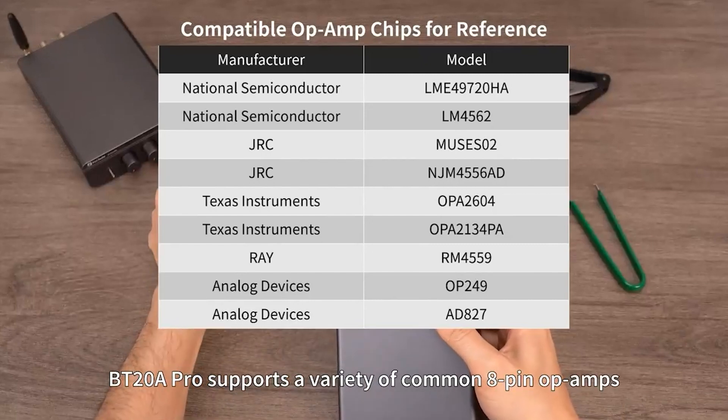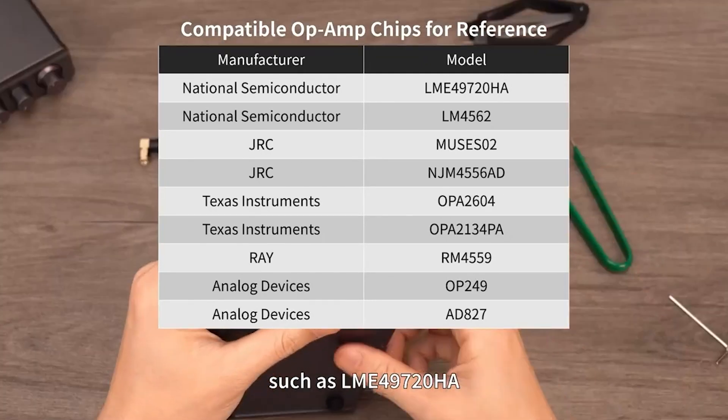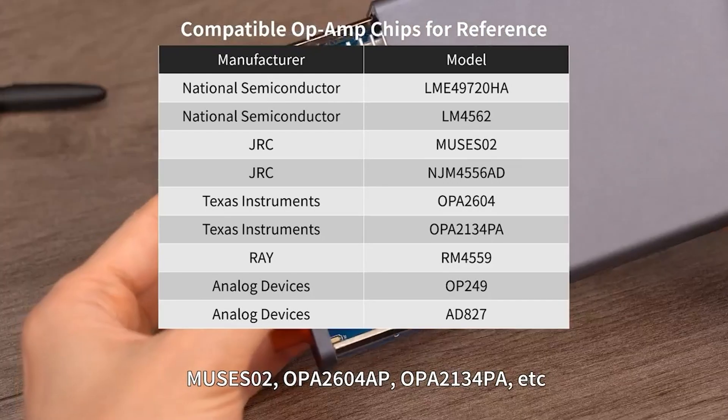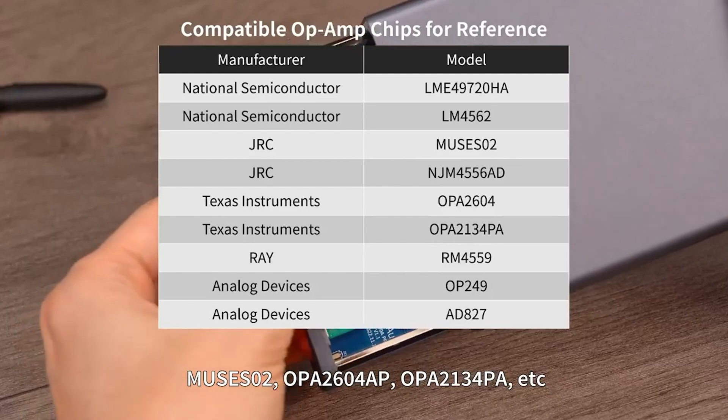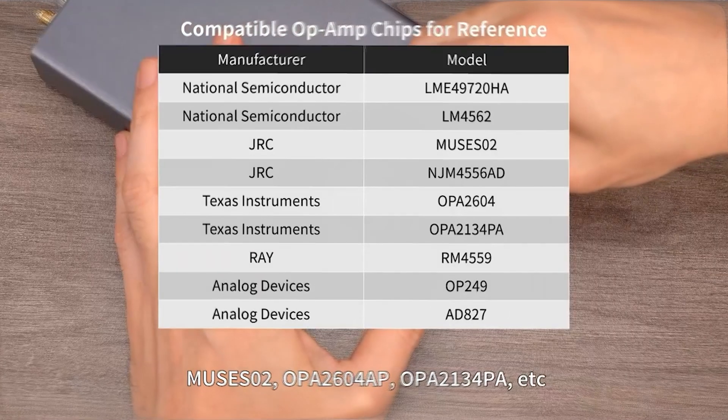The BT-20A Pro supports a variety of common 8-pin op-amps, such as the LME49720HA, MUSES02, OPA2604AP, OPA2134PA, and more.